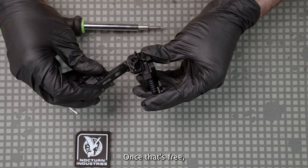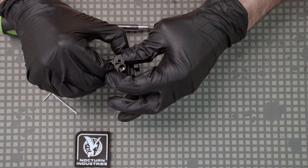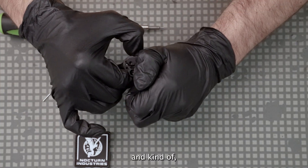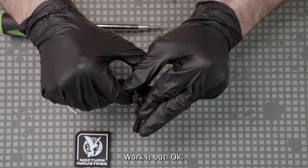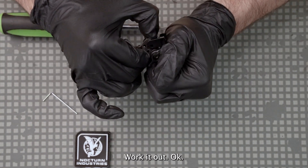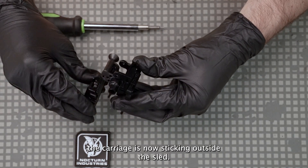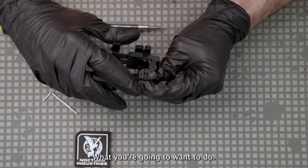Once that's free, go ahead and bring the carriage out. You can do that by rotating the tilt and working it out. You can see the carriage is now sticking outside the sled.